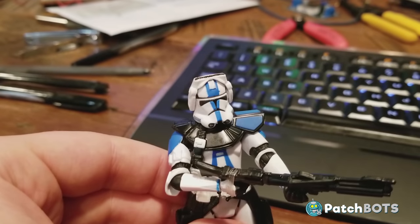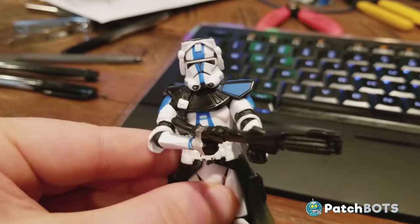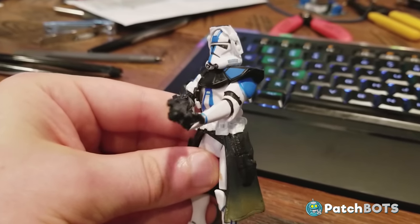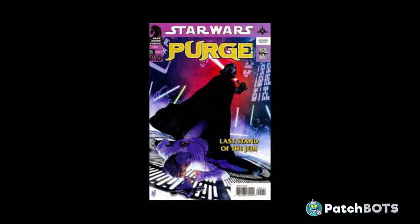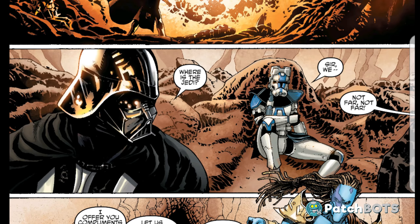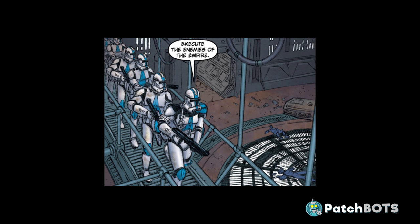This is Commander Bao. He's a commander in the 501st Battalion in the Star Wars Extended Universe. He didn't show up in any of the movies, but he makes an appearance in the Purge comic series, which takes place just after Episode 3. He works directly under Vader, and the main focus of those books is to rid the galaxy of the remaining Jedi after Order 66 — he and Vader, among the rest of the 501st, are off trying to purge the galaxy of those Jedi.